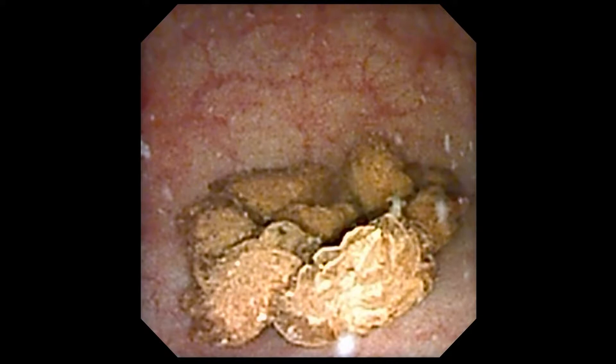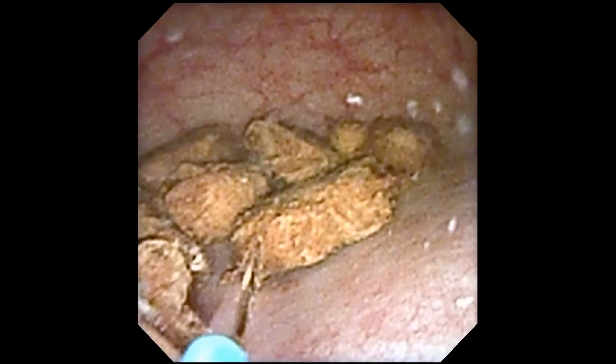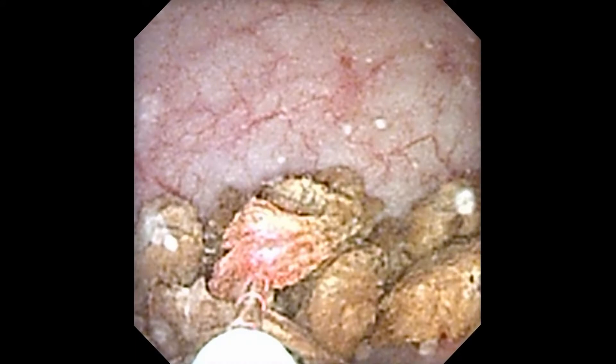I had to develop a strategy, and quickly, and this is what I came up with. Number one: on the first pass of the scope, I'm going to break up all the stones into very small fragments. So if I can't get the scope back in, I'll at least be able to void all the fragments out.